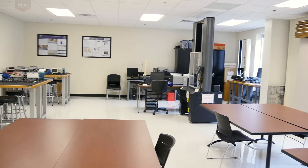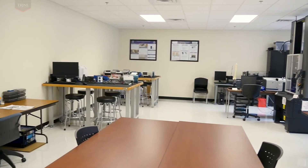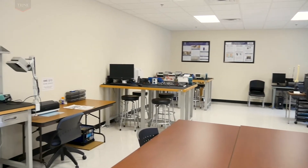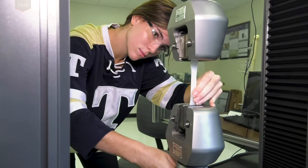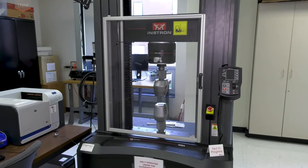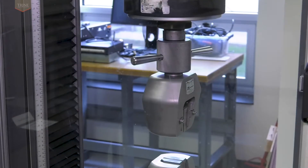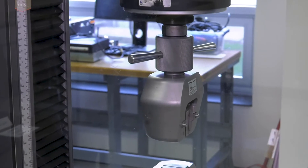Room 227, the Biomaterials Lab, houses a 150kN Instron tensile tester and an Instron torsional tester. Students learn how to operate and program the tensile tester. The tensile tester contains both manual and pneumatic grips, along with heads for tension and compression. Testing has been conducted on synthetic materials including the characterization of metals and polymers, and on natural-based materials.